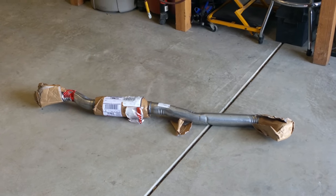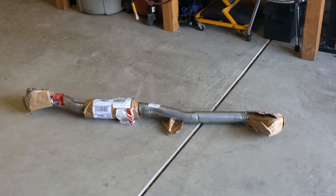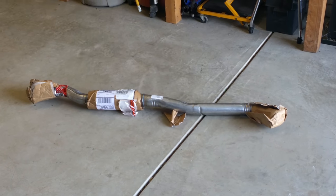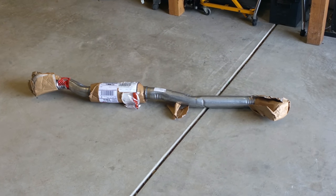That's my Walker mid pipe. We're going to replace the stock mid pipe with it and hopefully get a better sounding 350Z. Let's get to it.